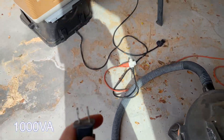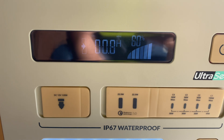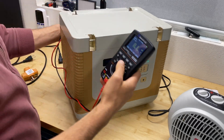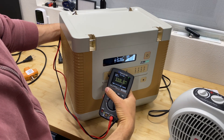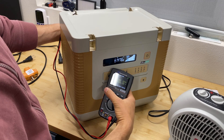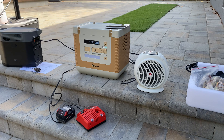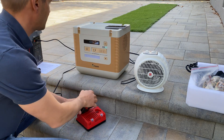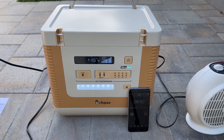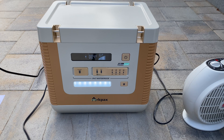Let's try to run a shop vac which is 1000 volt-amperes. Now I'm going to measure voltage drop. In idle mode the power station outputs 120 volts AC, and when we connect a space heater we have 119.6 volts — just 0.5 volts drop. On the meter we can see a pure sine wave output at 60 hertz. Now I'm going to do a load test for 10 minutes at 1.8 kilowatts of output power, and it did work well even with the load exceeding 100% of the power station's capacity.